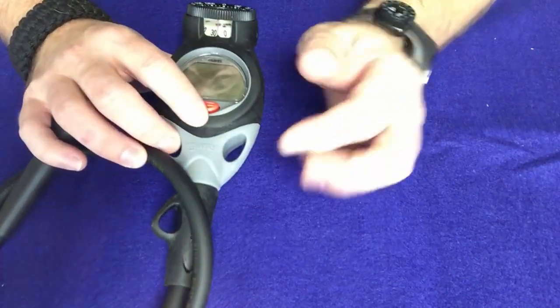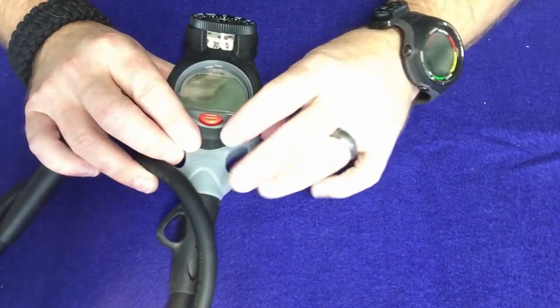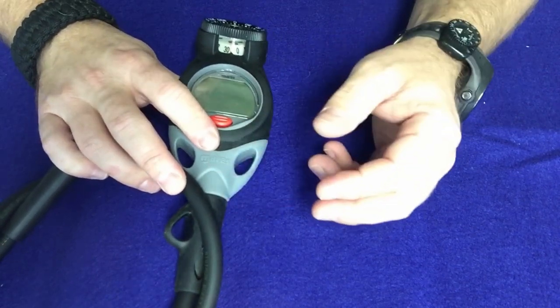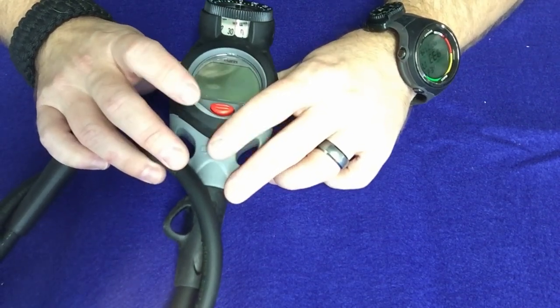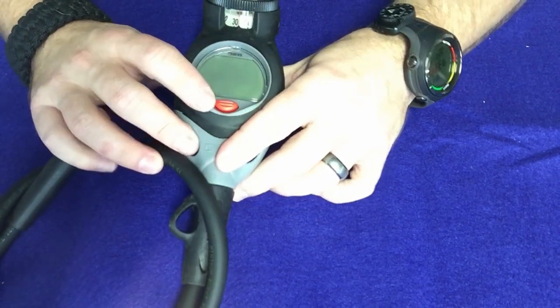As always, you do want to make sure you replace the battery as soon as you get the computer, because you never know how long that computer has been at the shop or how long it sat at the warehouse before the dive shop ordered it. It's always a safe bet to replace the battery, and in the event the battery is still good, you'll have a spare battery for it as well.